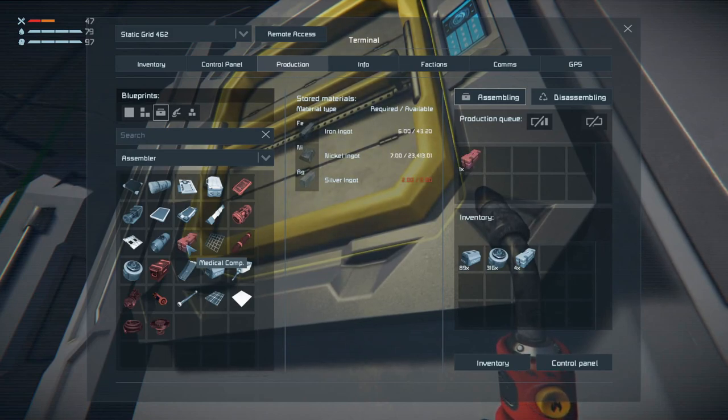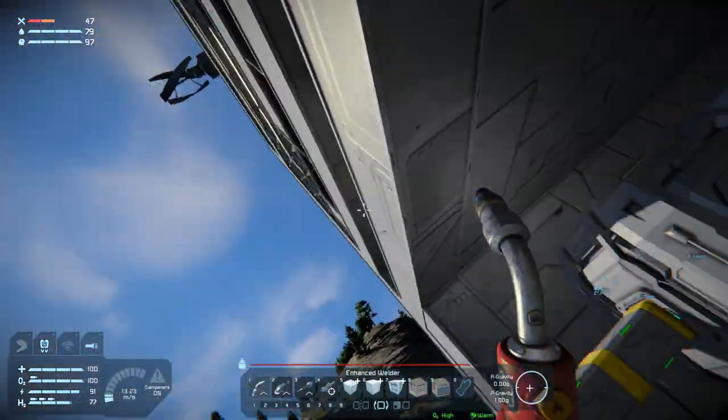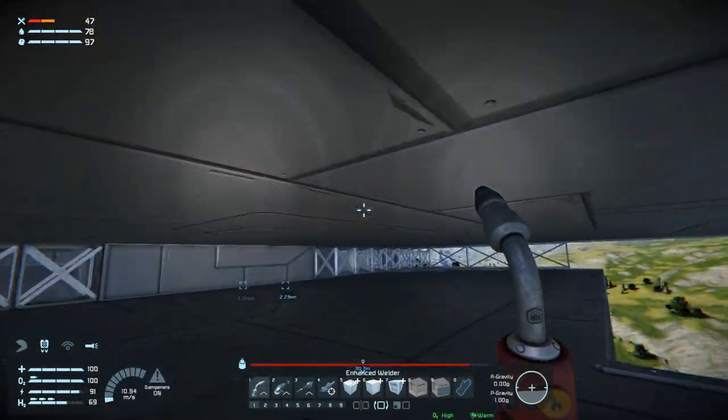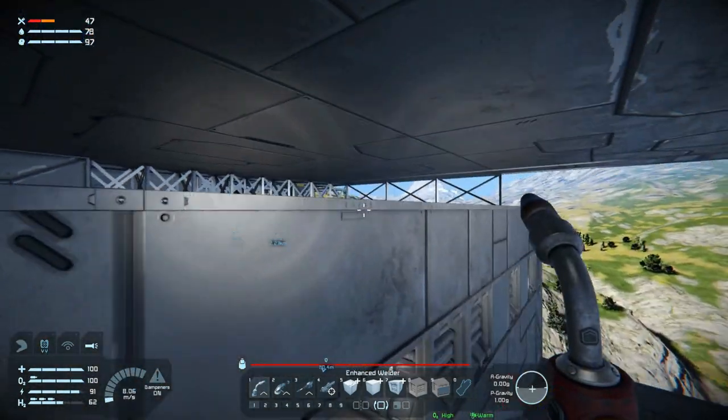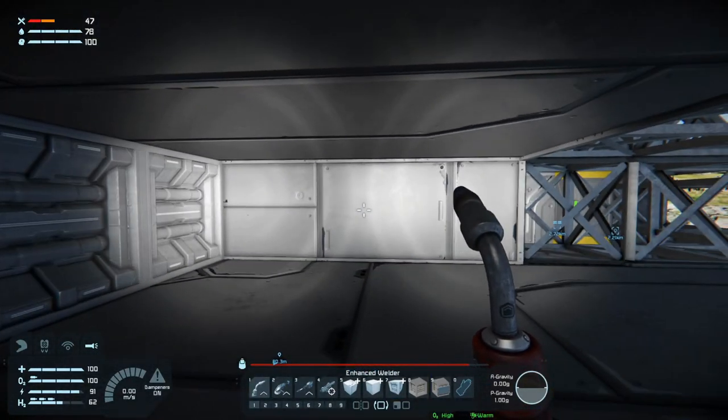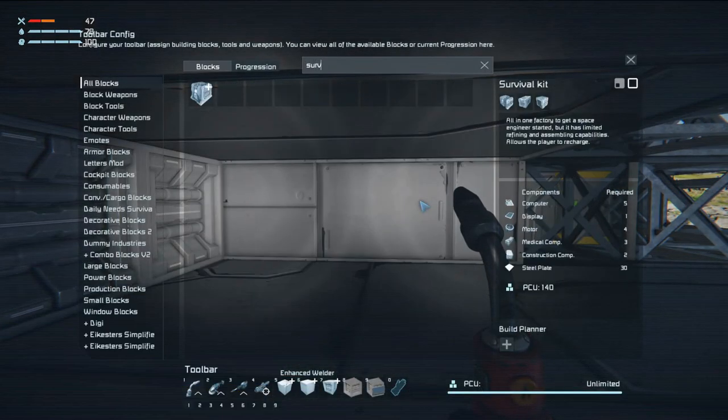What the heck! We can make four medical components but we're missing silver, so definitely not a full medical room. But a survival kit only takes three components, I think, so we will build that for now. Survival kit - yeah, three.